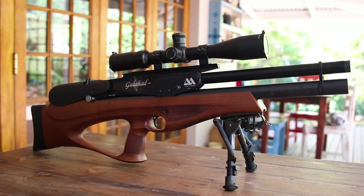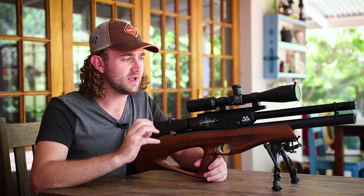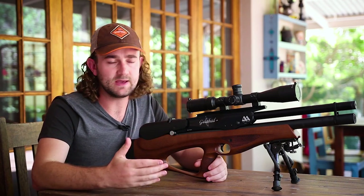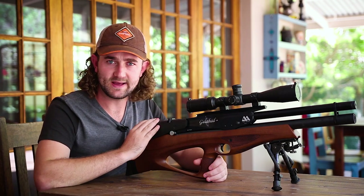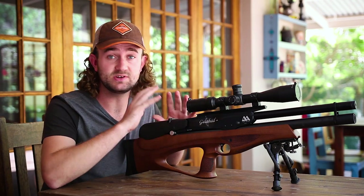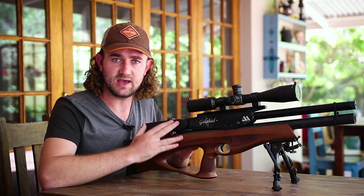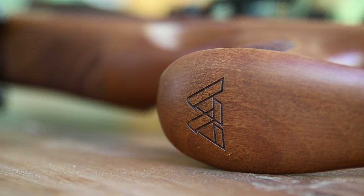Don't mistake this for an S510 that's been modified — it's a whole new design in itself. When I think of Air Arms, I think of reliability and attention to detail. I've been to the Air Arms factory and seen how they are absolute perfectionists when it comes to making products that are perfectly manufactured and assembled. There must have been plenty of risks making a product like the Galahad, but the Galahad seems just as well built and just as solid as any of the other Air Arms products.